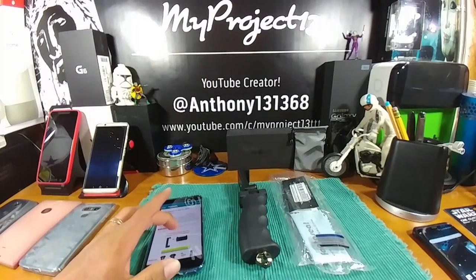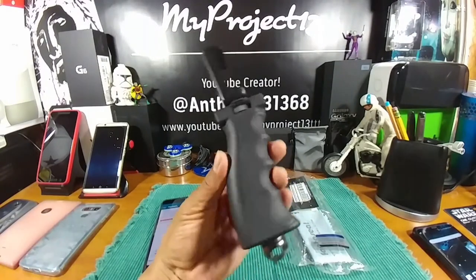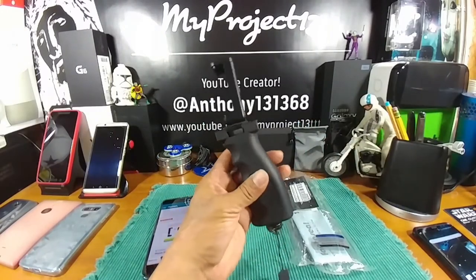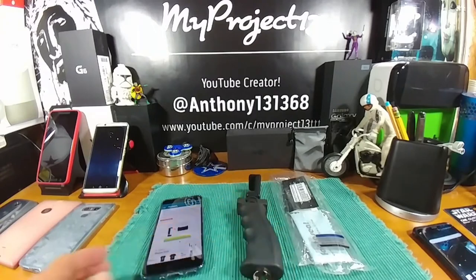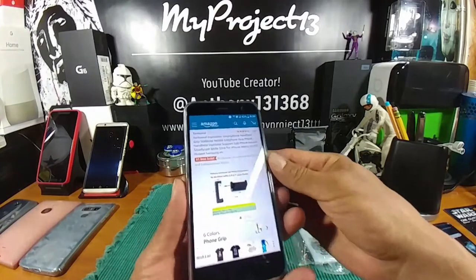Hey everybody, welcome back to my Project 13. I want to thank the folks over at Fantaseal for sending me this accessory for my smartphone to review for all of you. I will be leaving a link down below in the description area — if this is something you want to pick up, click on that link and it'll send you right over to the Amazon web page.